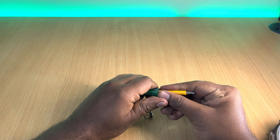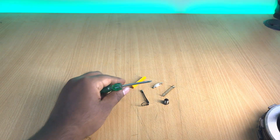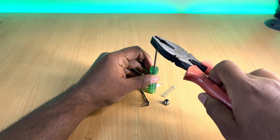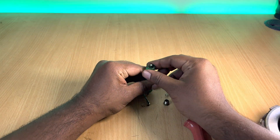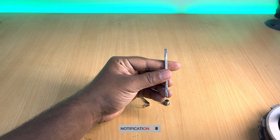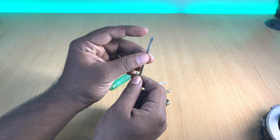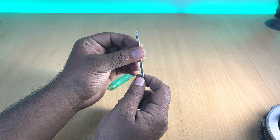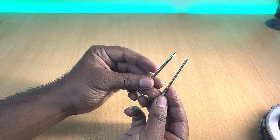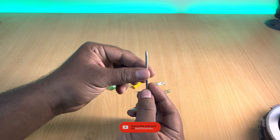Now remove any protective cover on the tester screwdriver, then remove the metal driver using a plier. Once the metal driver is out, we need to sharpen the flat side to make it pointed so that we can test electrical connections easily even in a tight space. I have already done this using a grinder, and you can get this done at any fabrication shop. Now let's install this sharpened driver back into the tester.